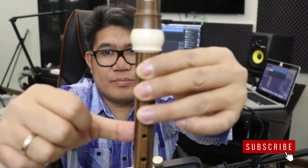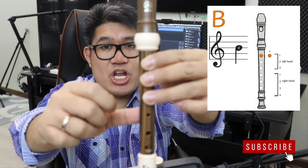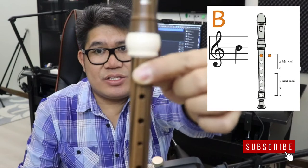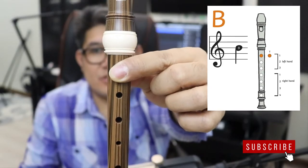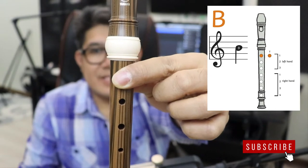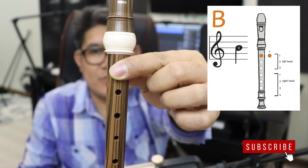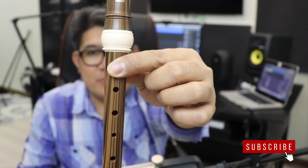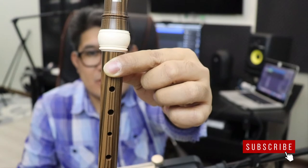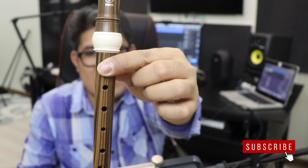Play along with me. First note is B note or Ti. We will play four counts, okay, for the B note, then followed by two counts, and then followed by one count. So semibreve, minim, and crotchets. Here we go, play along with me.